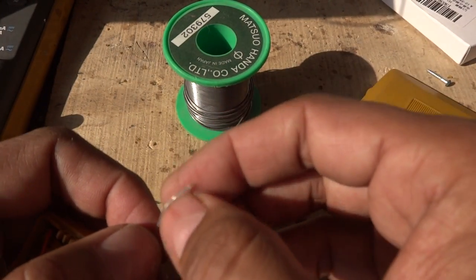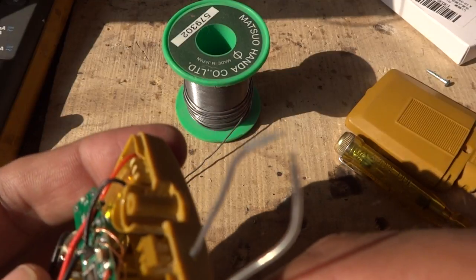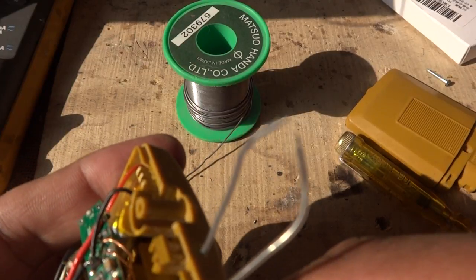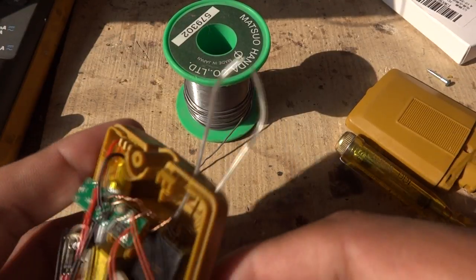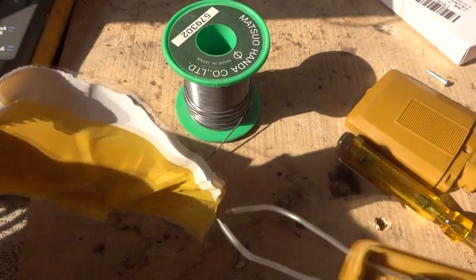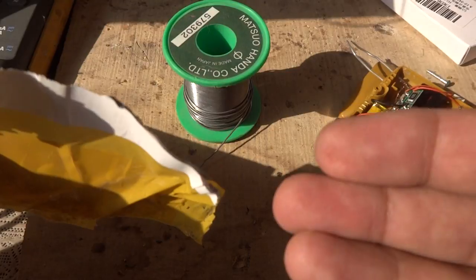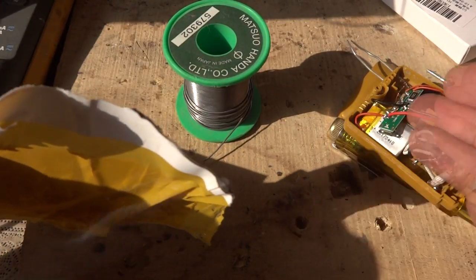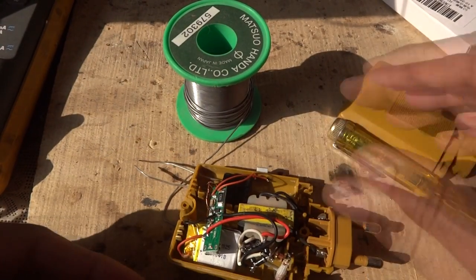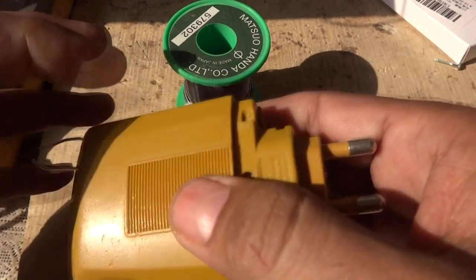We are going to create a spark or arc using this circuit to test it. The spark is audible — you can hear it. Then we grab a piece of paper and burn it to demonstrate. You can see it burning and smoke coming from it, so the circuit is working perfectly.